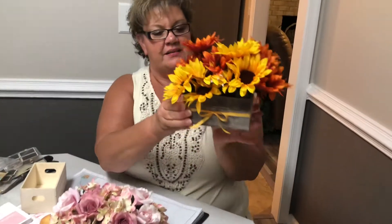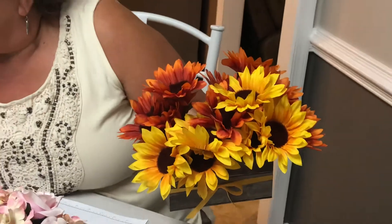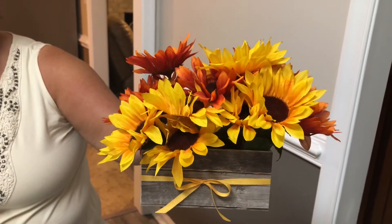So the first project: I took our paper from In Good Taste — that's our designer series paper — picked out different pieces from the pack and wrapped it around the box. I cut it in four pieces: a front, back, and two sides, glued it down, then wrapped a piece of ribbon around it, and put these flowers in there that I also found at the Dollar Tree. I got two different packs of flowers, a dollar each, so this whole project cost three dollars — a dollar for the crate and two for the flowers. I thought that was an adorable little fall project to put on your kitchen or dining room table.